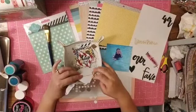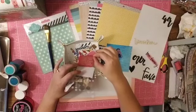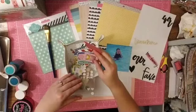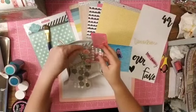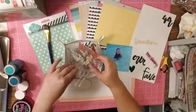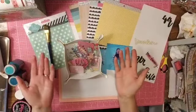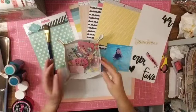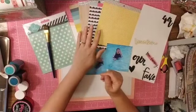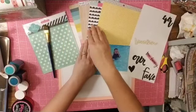I have a bunch of different embellishments pulled out: chipboard, die cuts, frames, enamel dots, rubber, and non-brad brads. So I think I have five types of embellishments covered there.